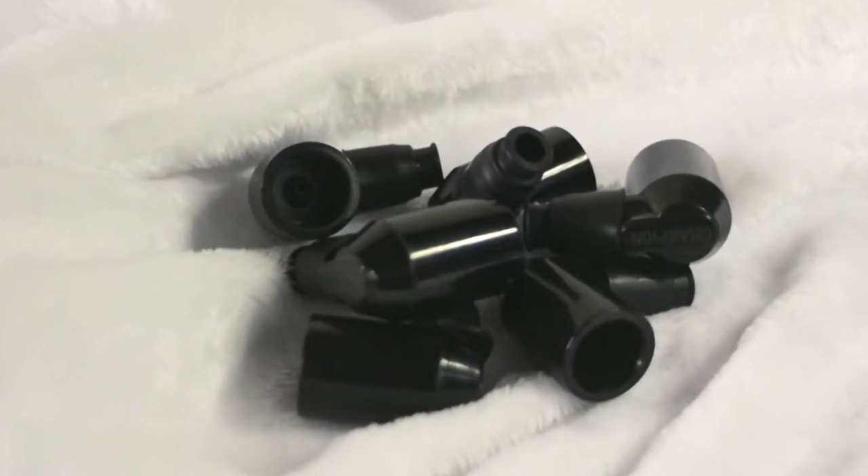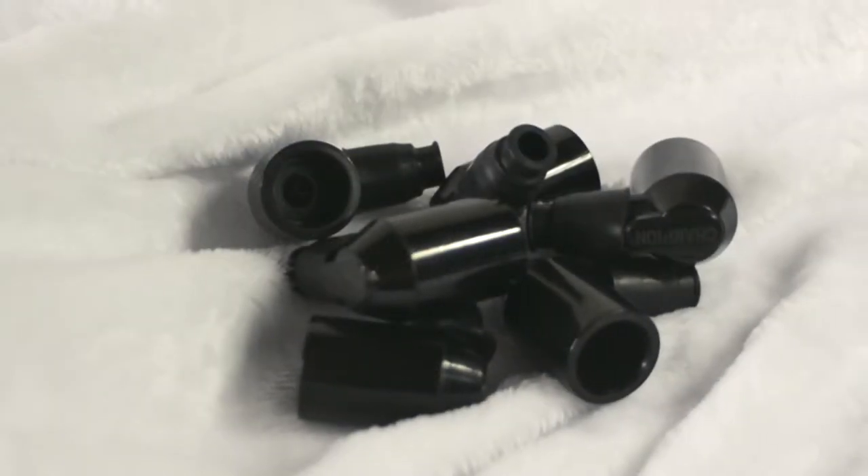Set of six spark plug end caps for the E-type, 1962 to 1967.